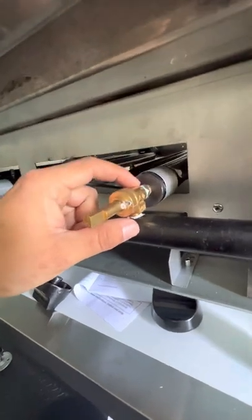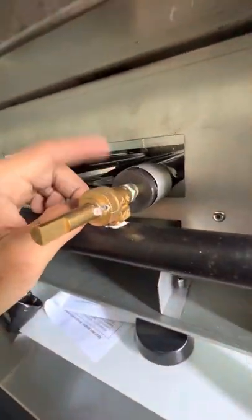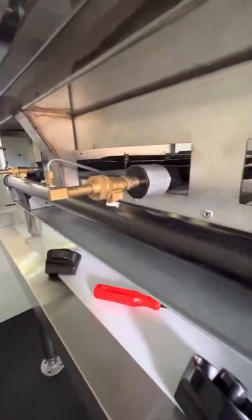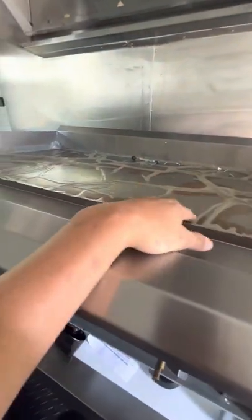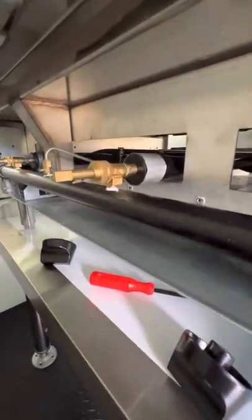I put some sealant and some tape on it and then put them back on. Hopefully this video is a little helpful for you guys. I was struggling — I was gonna take this whole thing off but that thing is super heavy, so that was a no-go for me.